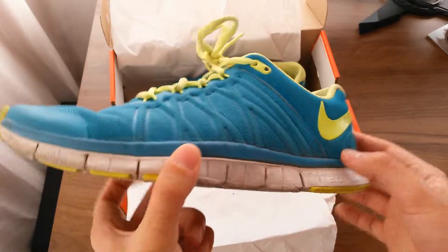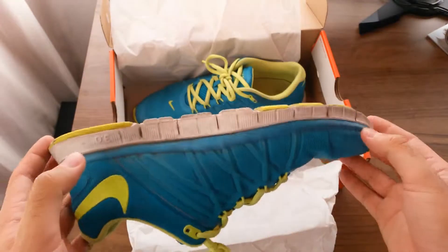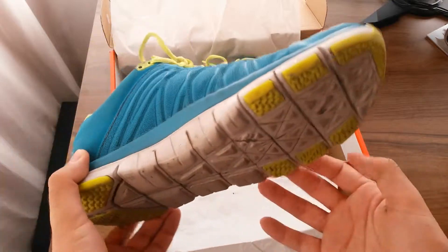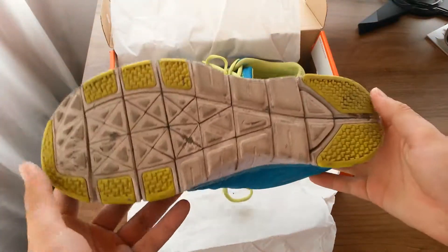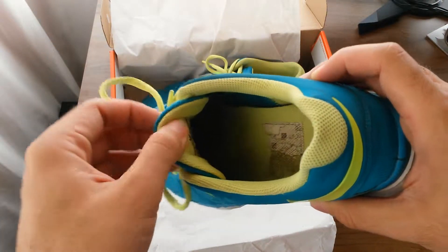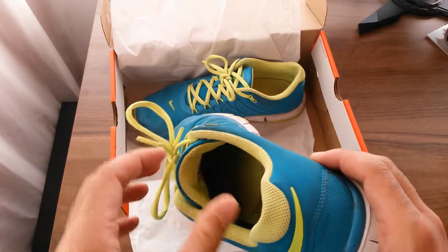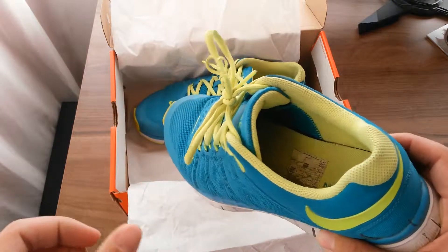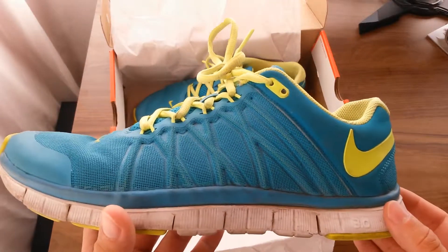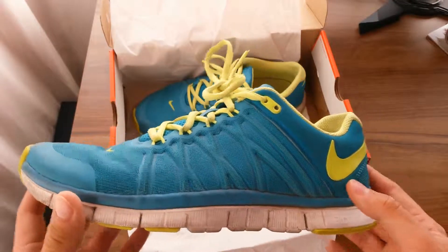They are very durable, easy to use, and easy to take care of. They just look nice and comfortable inside — your feet get a lot of room for breathing, it wicks away the sweat, and your feet can breathe easily in these ones. I've had these on for periods over 24 hours and I really didn't feel like taking them off.